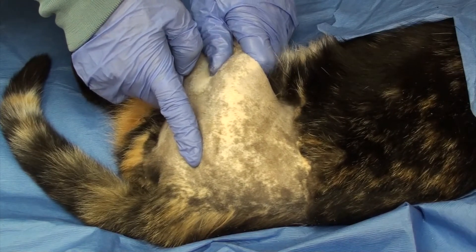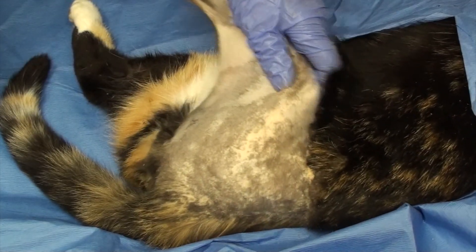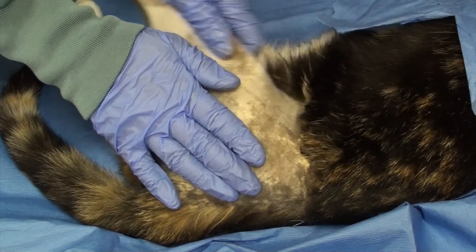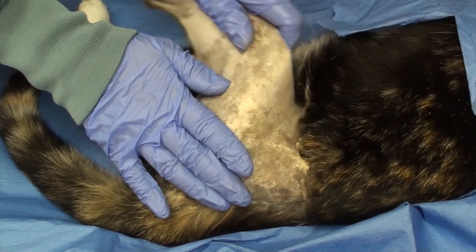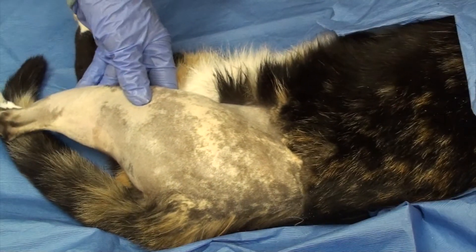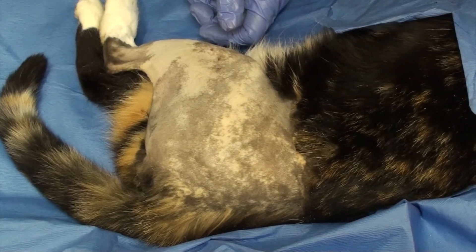Because I never place a cat in an Ehmer sling, at the end I will put the hip through a full range of motion, gently palpating to make sure I don't feel anything pop out of place. If the hip pops out of place on this range of motion, I recommend a femoral head ostectomy.